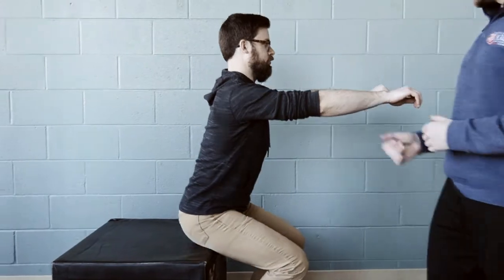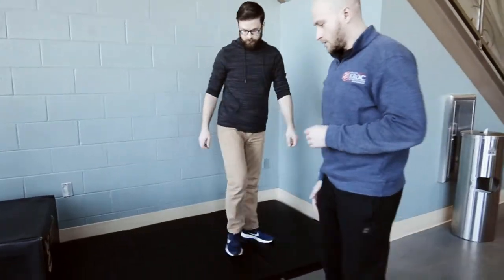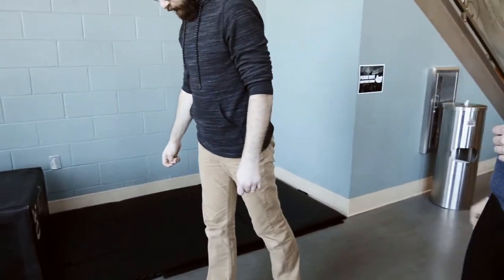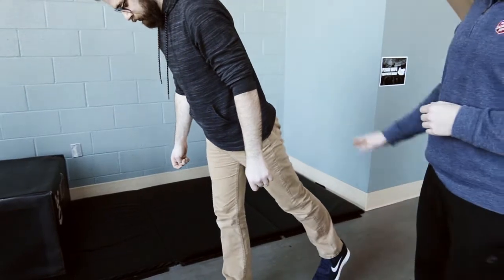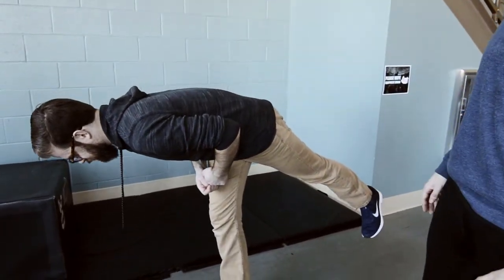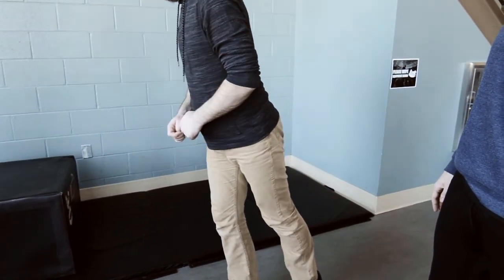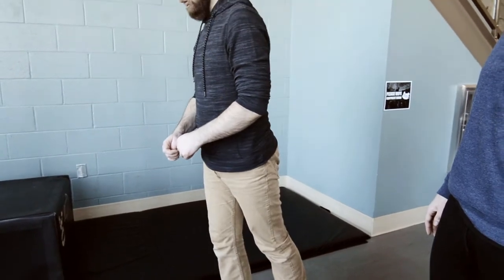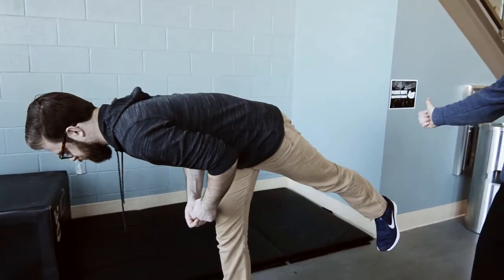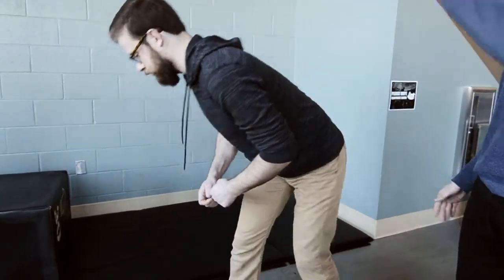Next is a single-leg RDL. Brian stands on one leg, keeps his torso and standing leg straight and in line, then leans forward hinging at the hips, nice and slow, then stands back up. He only goes as low as he can control — if his heel starts to rise, he stops going down and comes back up.